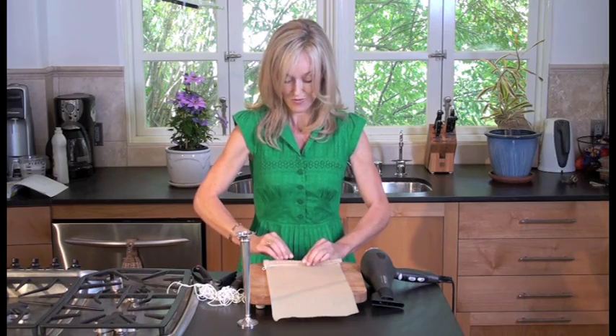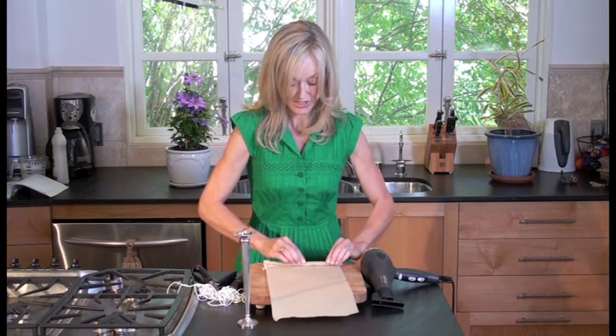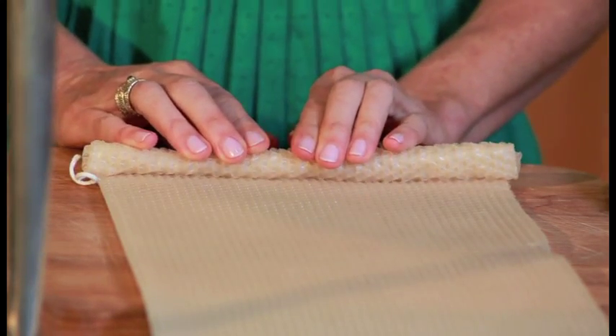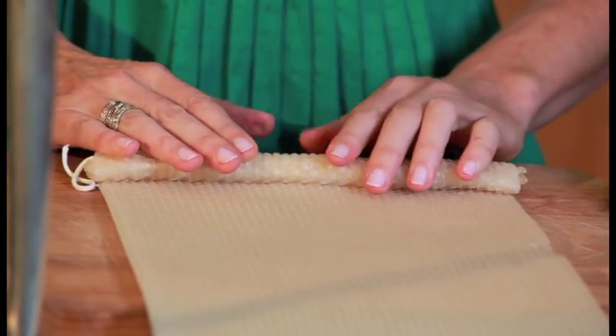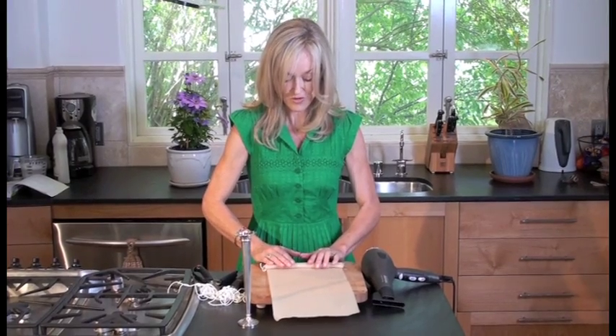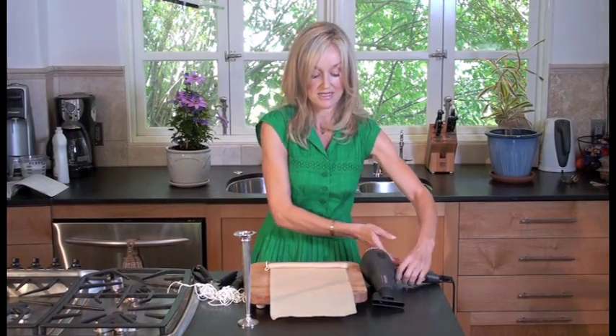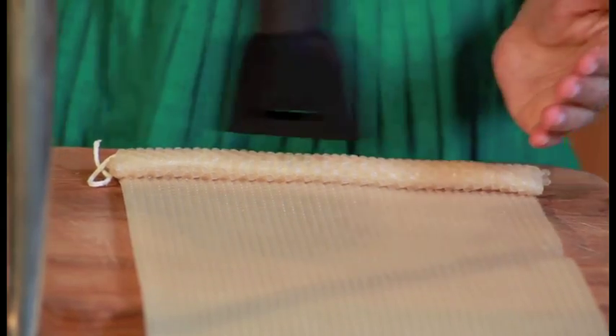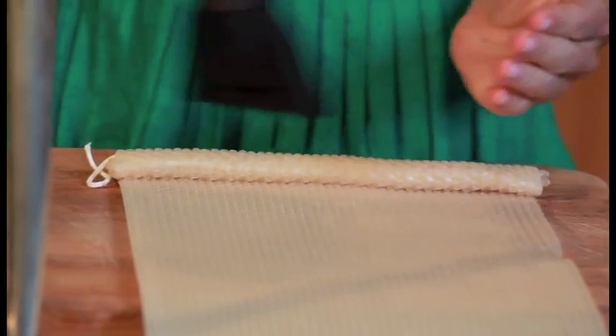The key when you roll this is to make sure that particularly the bottom part of your candle is even to the top. And by the way, if you go wrong, don't worry because you can easily just heat it a little bit more and start again. You can actually unroll the whole thing if you make a mistake.